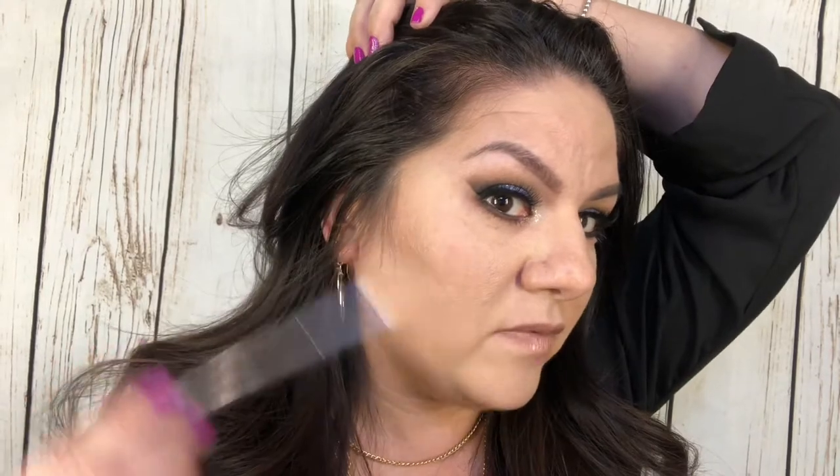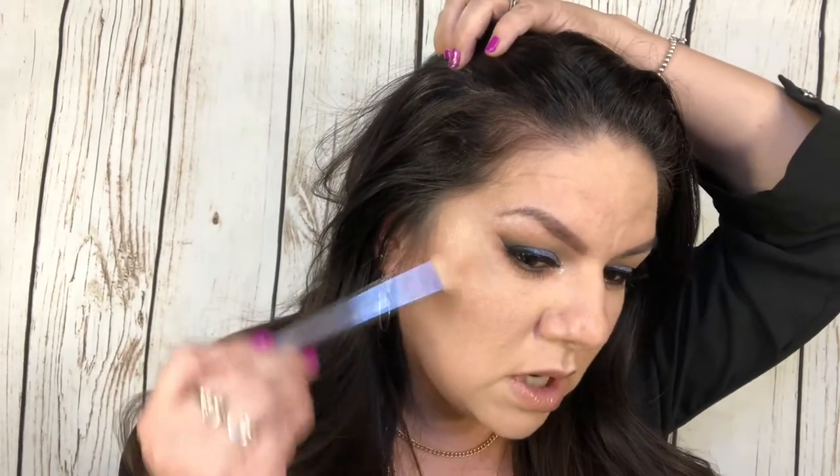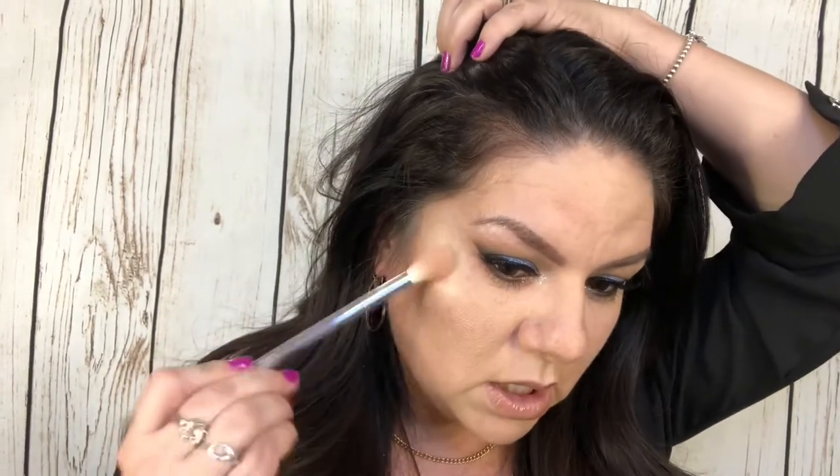I kind of like a highlighter to sometimes take the place of a blush, especially if it has like a pink or rose undertone. So let's go ahead — I only have the contour on my cheek — and try this onto the high points of the face. Look at that, wow, this color is so stunning.